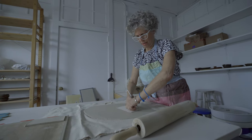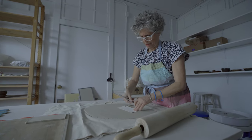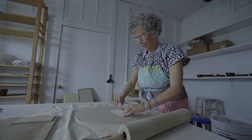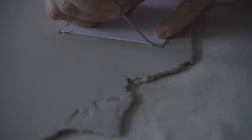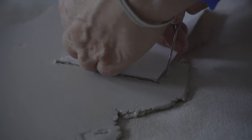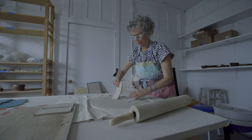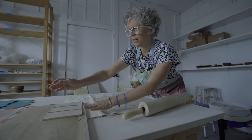I think everybody will tell you the same thing: working with clay is very therapeutic. As an artist who creates work for architecture, interiors, and public spaces, I like working with materials that have that kind of durability.